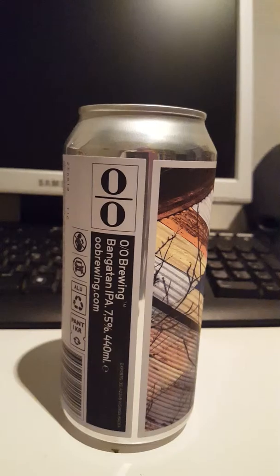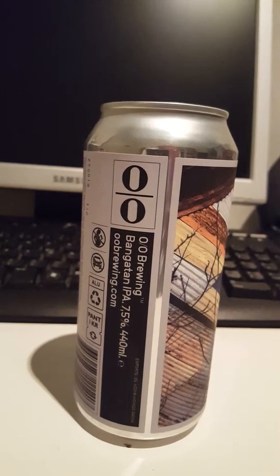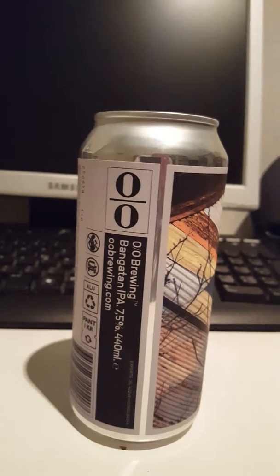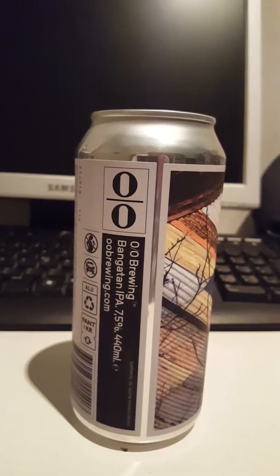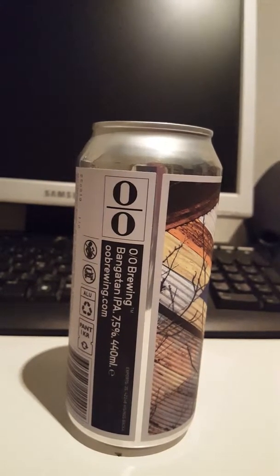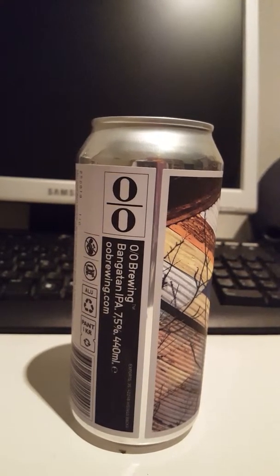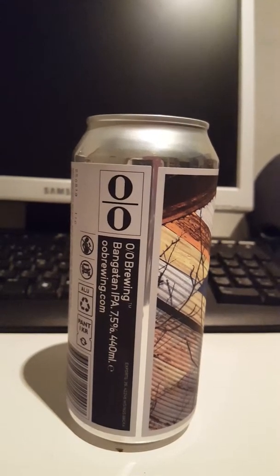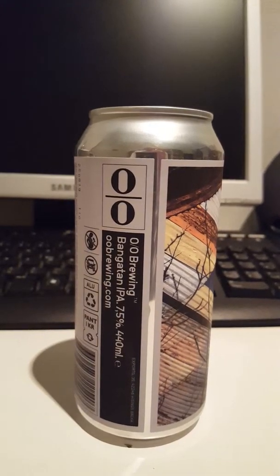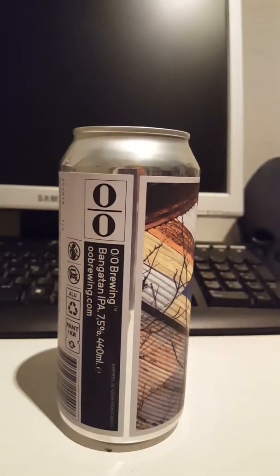Let's get a whiff and see what we're getting here. Oh yeah, smells very nice. A lot of pineapple in there, a lot of tropical fruits — orange, maybe a little bit of peach. Yeah, smells very tropical, very fresh. Lovely hoppy smell there — a lot of tropical ones, guys. Cheers.